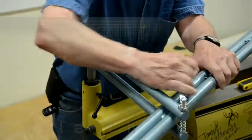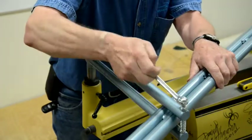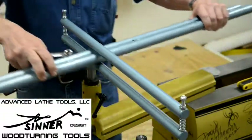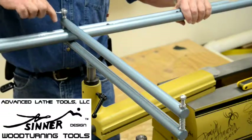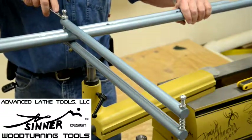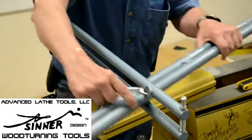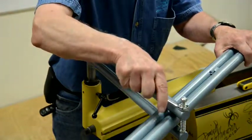Adjust it down until it's tight, then back it off until it just begins to move. Then bring it back to this side again and take this side down one more time. After that, take it back and do it the second time on the other end.